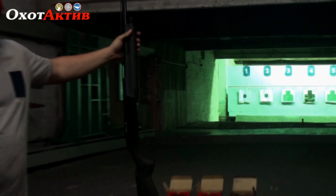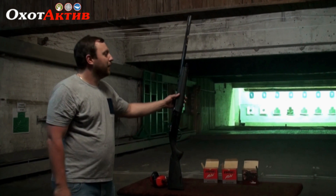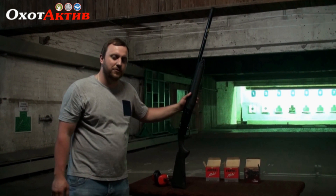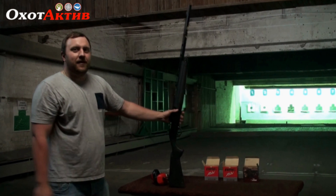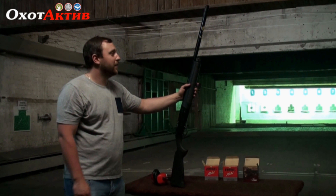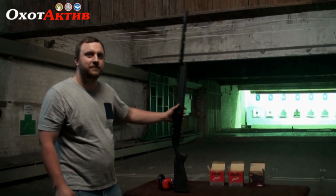We can make allowance for the fact that this is a weapon we just took out of the packaging. Yes, there was a slight jam on the 24 gram loads, but in principle after a short break-in period, or if you lubricate it and remove the preservation grease, everything will work like clockwork — Turkish clockwork. In principle, the weapon is very smooth, pleasant, the recoil is absorbed very well. No complaints whatsoever.